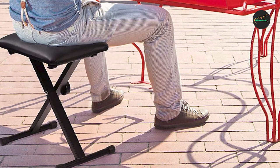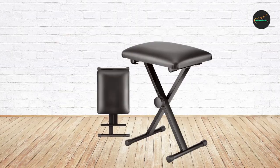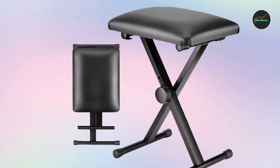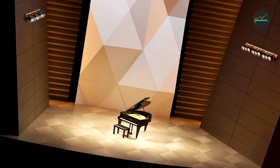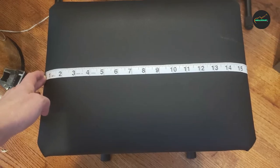Another noteworthy feature of the Kea Piano Bench is its adjustable height mechanism, allowing you to customize the bench to your desired playing position and ensure proper posture. Whether you're tall or short, this bench can be easily adjusted to suit your individual needs, promoting healthy piano technique. Its sleek and contemporary design, with a black finish and streamlined shape, adds a touch of sophistication to any piano or home decor.